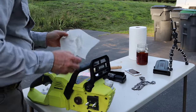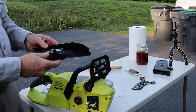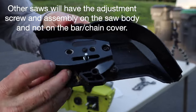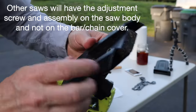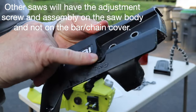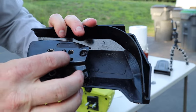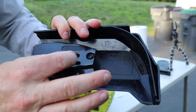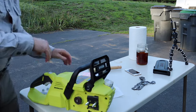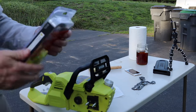The part that tightens the chain inside is this little piece right here. When you turn this little black plastic screw, it causes this to move up and down — and that is what tightens the chain. So we've got a brand new set of two chains and we're going to break into that.